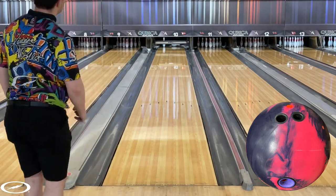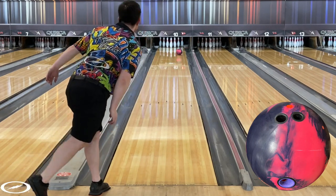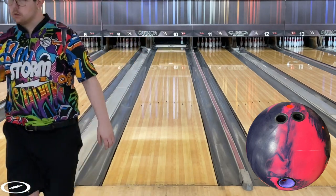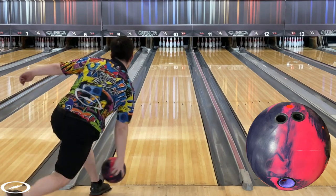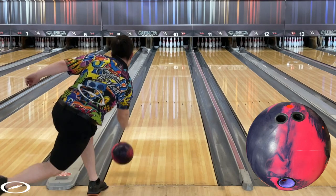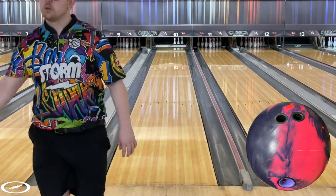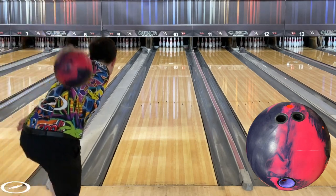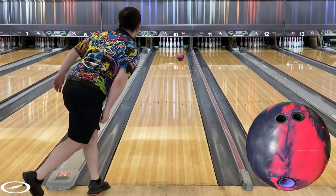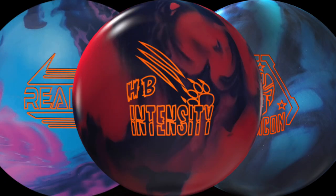For slow speed players or high rev players, the Honey Badger Intensity could act as the strongest ball in your bag, since your ball naturally hooks more and sometimes you don't need the strongest ball we make, such as Reality. For low rev players and high speed players, you'll see this ball slow down really hard in the mid lane — this ball will be good for you during the first game of league. If you're looking for a ball that is useful in longer patterns and higher volume lane conditions, look no further than the Honey Badger Intensity.